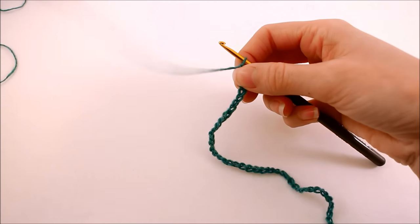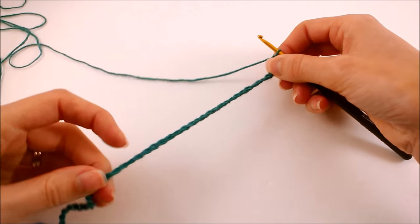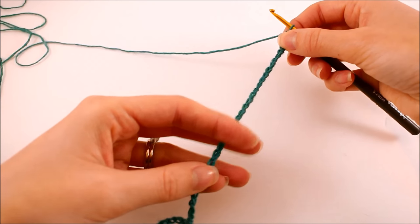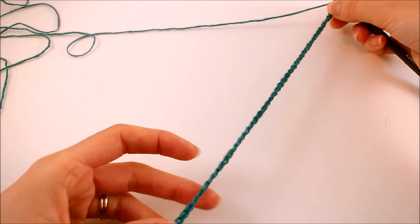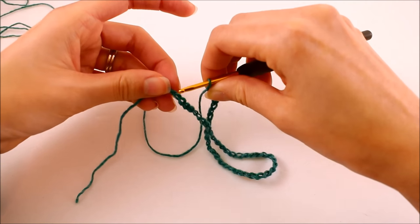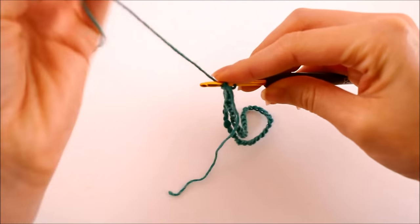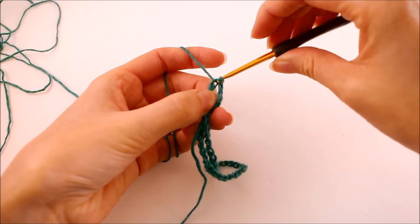Once you have your chain of 48, or whichever size fits comfortably around your foot, we're going to join with a slip stitch to our first chain. The first thing we need to do is make sure this chain isn't twisted. Once you have it all stretched out and it's not twisted, loop it around and insert your hook into that first chain. Pick up your working yarn and make a slip stitch — just yarn over and pull through both loops.